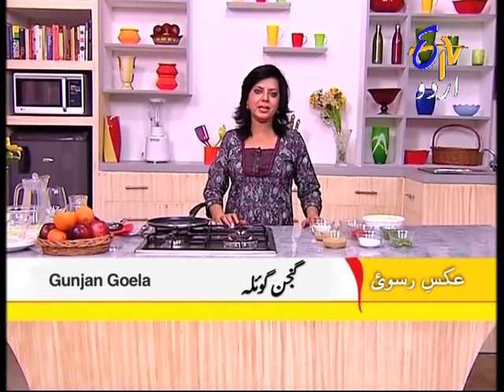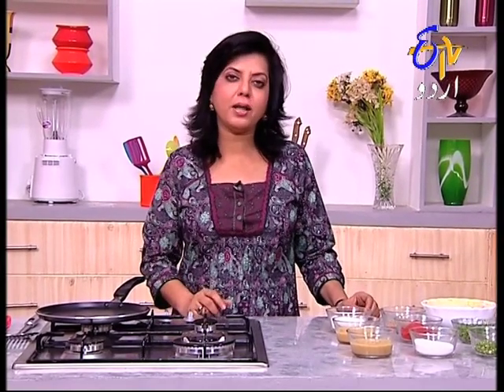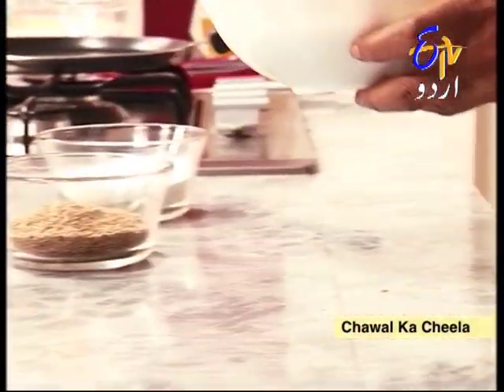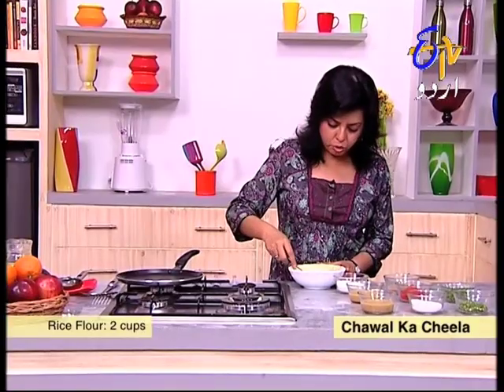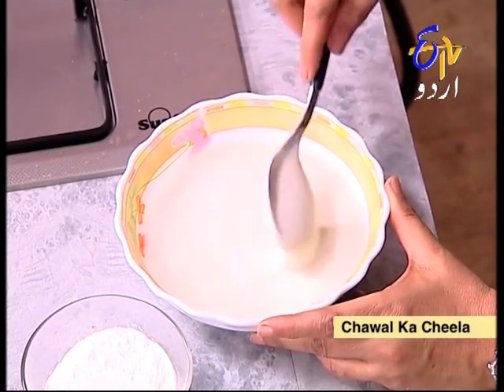Friends, in the evening when we feel a little hungry and crave a snack, we usually order samosas or make pakoras, and children visit Maggi often. But why not learn something that is light to eat, tasty, and tangy? So keeping all this in mind, today we are making rice cheela for you. For this, we will take two cups of rice powder.